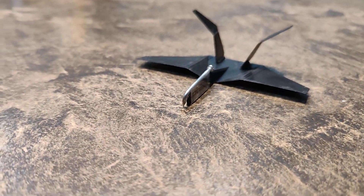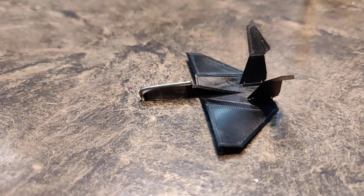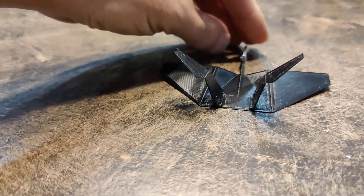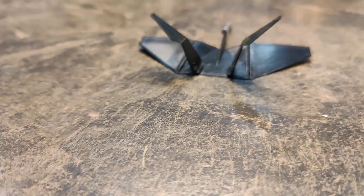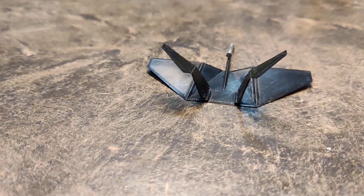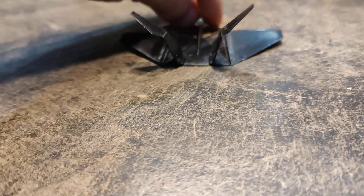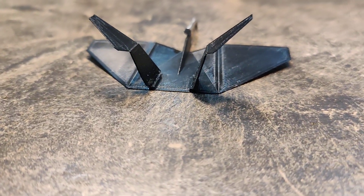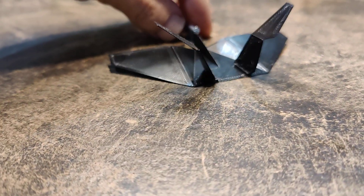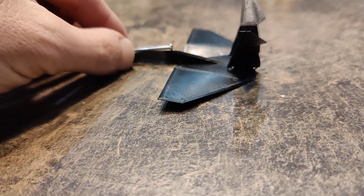I haven't made one of these in a while. It's a wing-in-ground-effect vehicle, a glider actually. Initially, I was trying to have these trailing edges flat flush with the surface that it's supposed to be gliding over. But I started to wonder, what if I added some dihedral to that trailing edge? So that's not exactly flat on the surface.